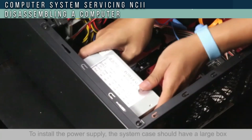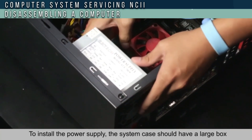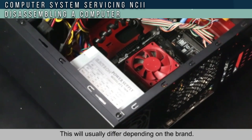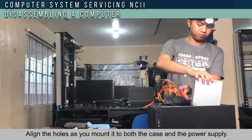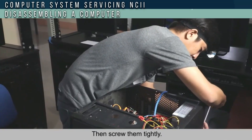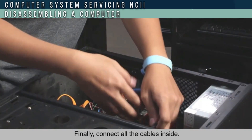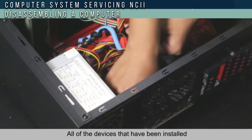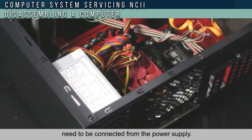To install the power supply, the system case should have a large box where the power supply is installed, which varies depending on the brand. Align the holes as you mount it to both the case and the power supply, then screw them tightly. Finally, connect all the cables inside. All of the devices that have been installed need to be connected to the power supply.